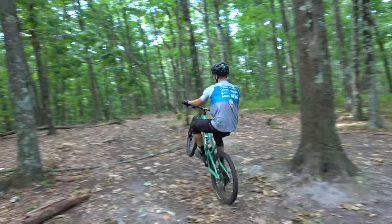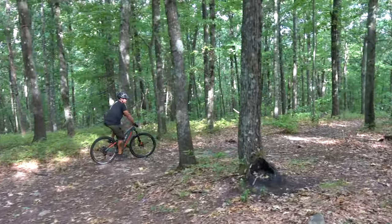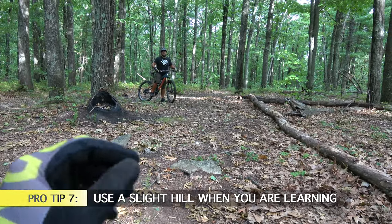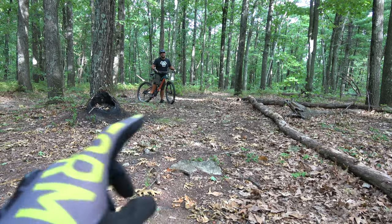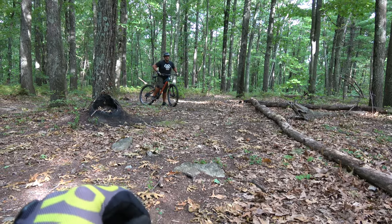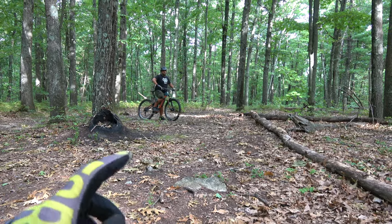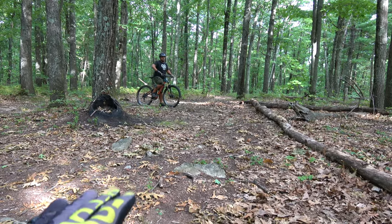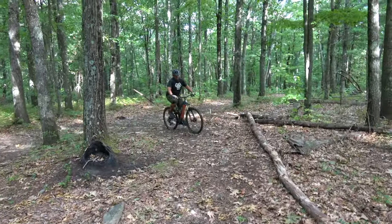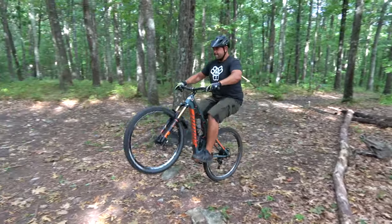One thing to point out before we jump into the wheelie: we're on a slight incline here. When you're learning a wheelie, flat ground is fine first, and make sure you do it on dirt rather than pavement for safety. But doing it with a slight incline or hill in front of you makes it a little easier to get to that balance point and helps in the learning process. So when you're learning, find an ever-so-slight hill — it'll make it a little easier in the beginning. Now Brian, let's see it — focus on straight arms, head up.